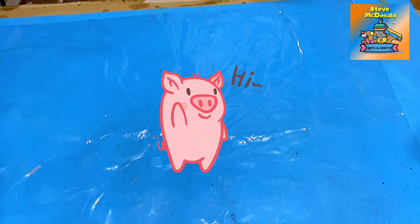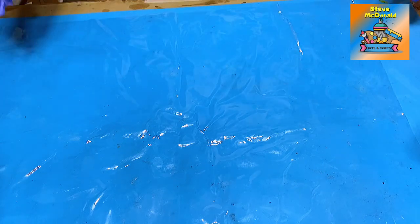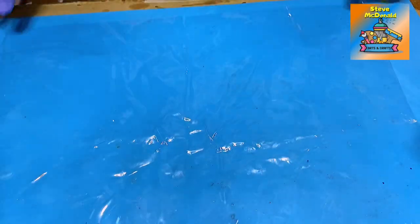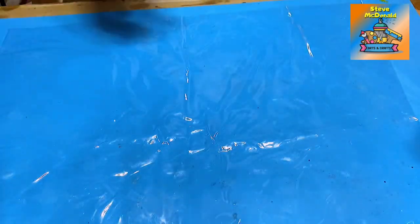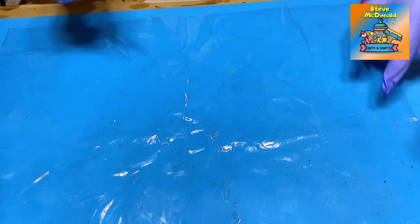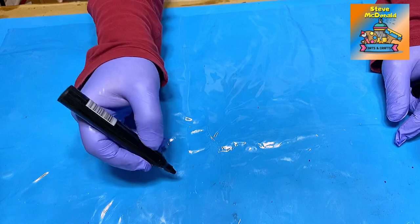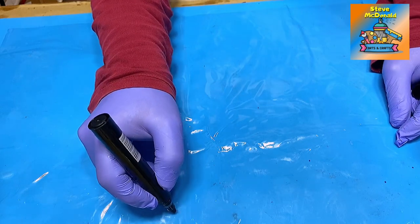Hello, welcome to Steve McDonald's Arts and Crafts. Today I'm going to be showing you how easy it is to make a freeform resin bowl. I've got a bit of plastic here — I'll put the link to everything I use in the description below — and before I start I will draw, using a marker pen, a rough circle on here.